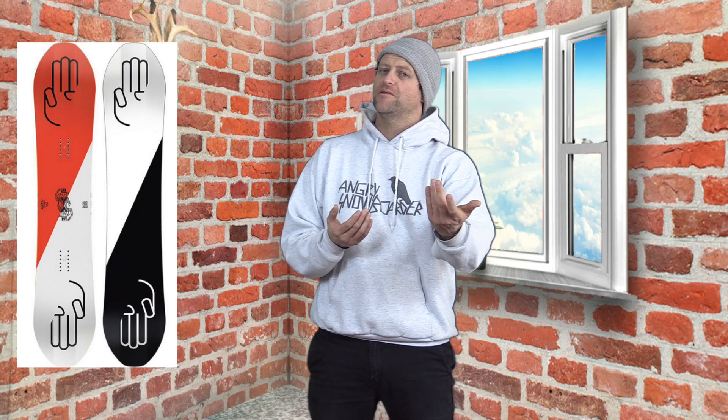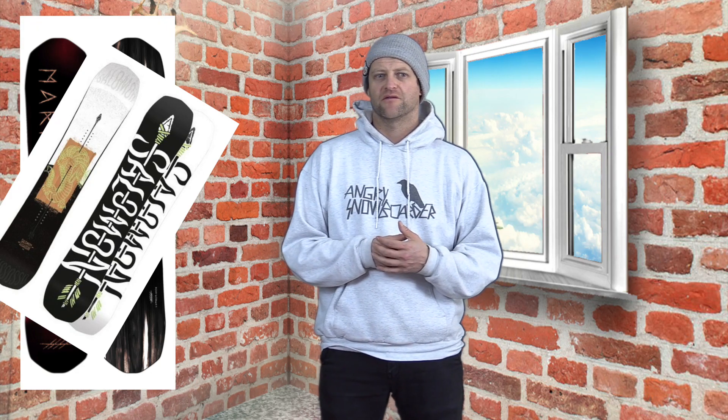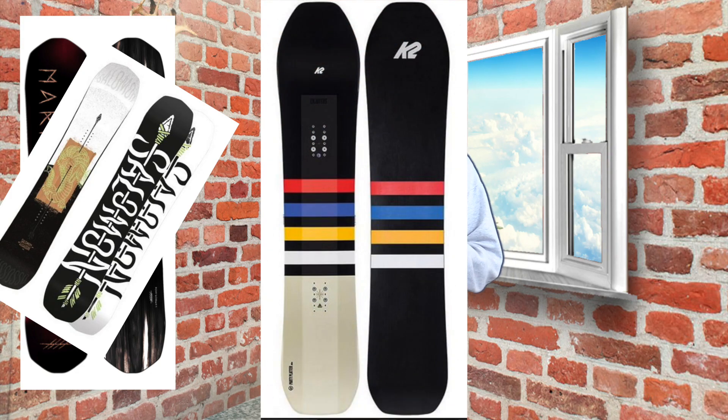I love the way it rides. Some people might hate 3BT — I'm not one of them. Comparable boards would be the Marhar Lumberjack, the Salomon Assassin (not the Assassin Pro, just the regular Assassin, because that board was realistically designed to be a twin powder freestyle board), and the new K2 Party Platter because they twinned that one way more up.